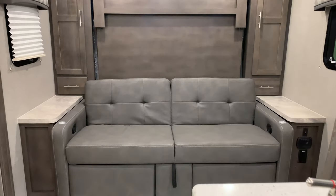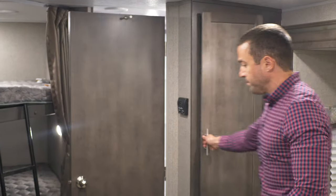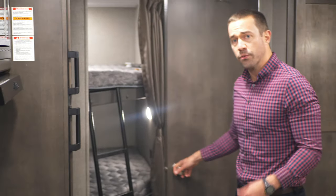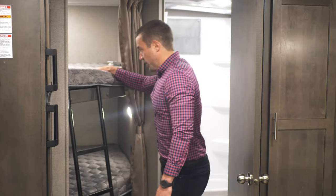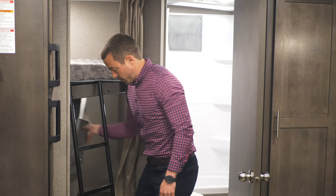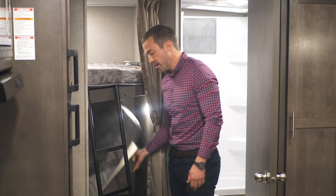And then here in the back there's extra storage, more pantry space. Never have too much pantry space when you have six to eight people coming with you on a camping trip. You have a double bunk here — this bunk will sleep two, depending on who's coming with you. This also flips up for additional storage if you want to slide bikes, rubberized totes, coolers, or whatever it might be inside here.